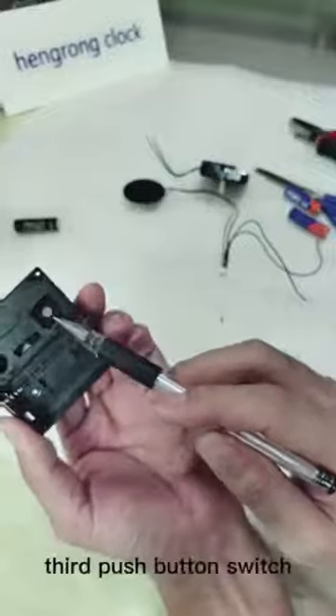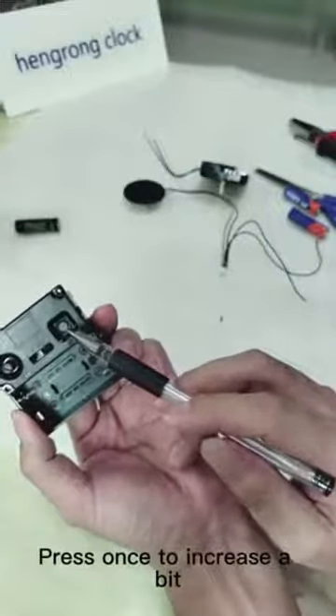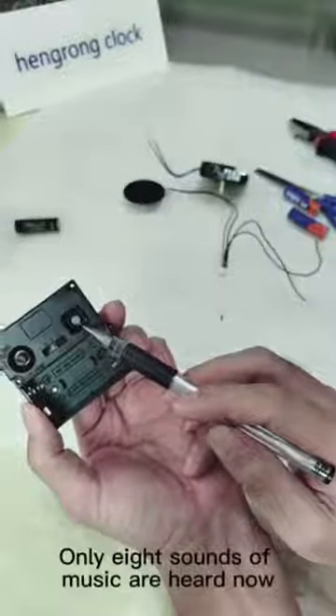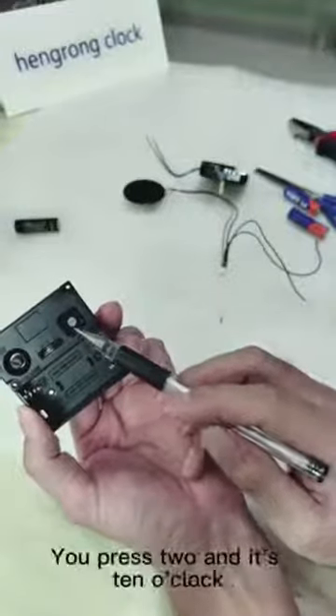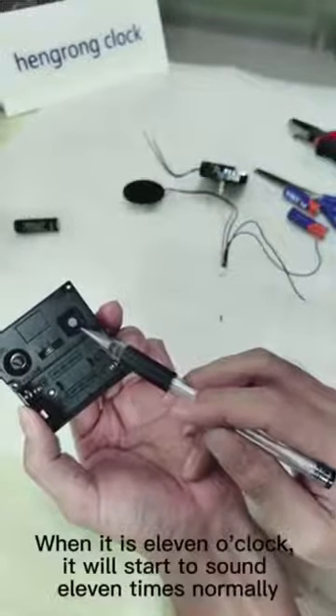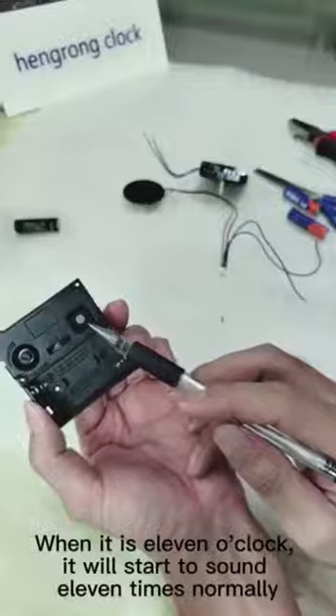The third push button switch: press once to increase the bell count by one. For example, if the actual time is 10 o'clock but only 8 sounds are heard, press the button 2 times. When it reaches 11 o'clock, it will start to sound 11 times normally.